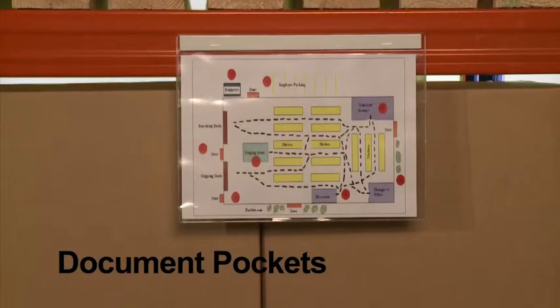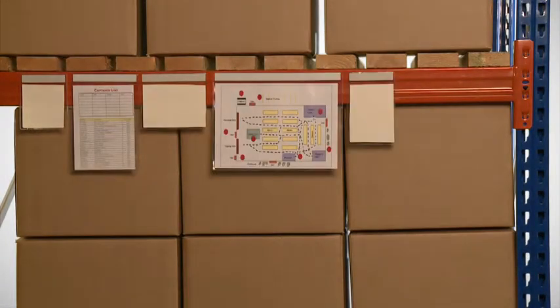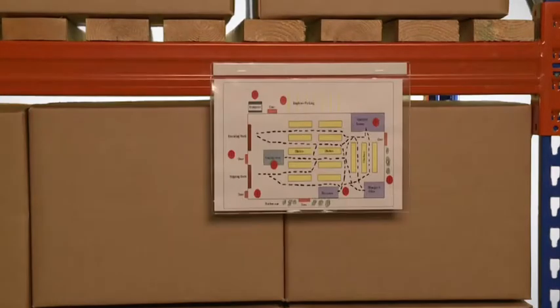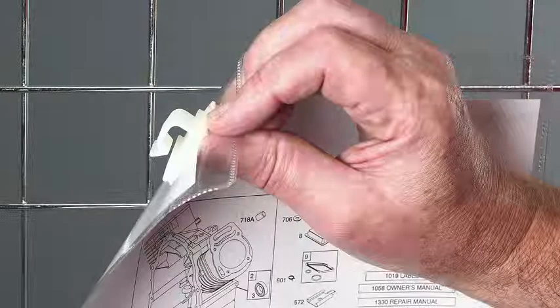Our industrial quality pockets with strong welded edges are supplied in a wide range of the most common paper sizes, from a small A7 up to a large A3. Most are available in either a vertical or horizontal format and with a choice of fixing options including magnetic, self-adhesive, clip-on and tie-on.